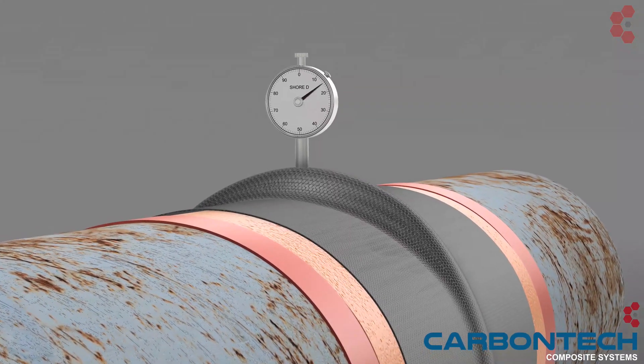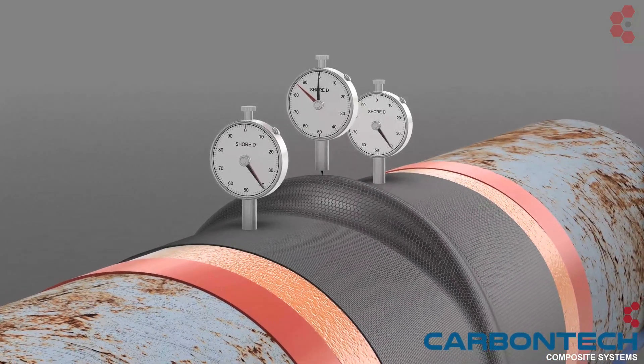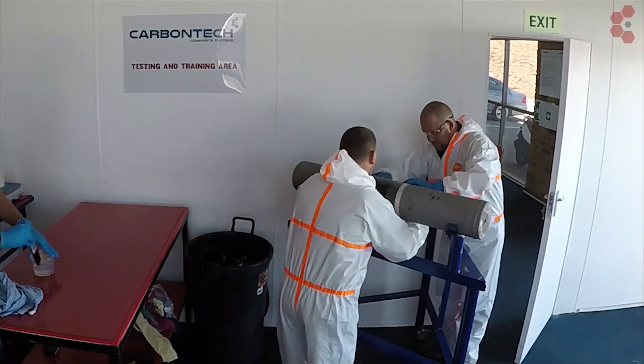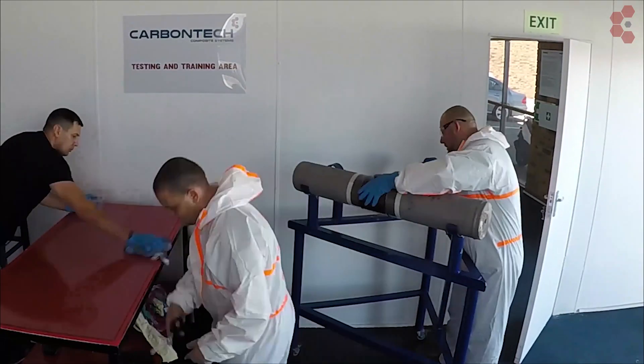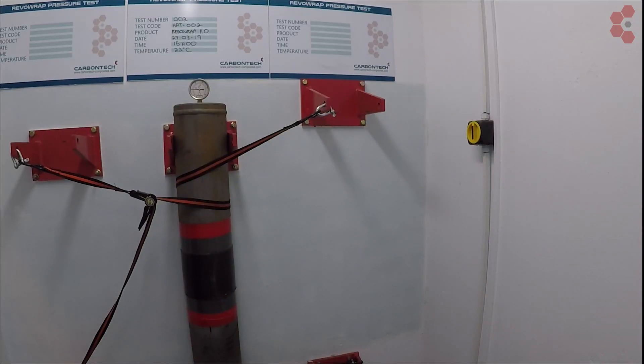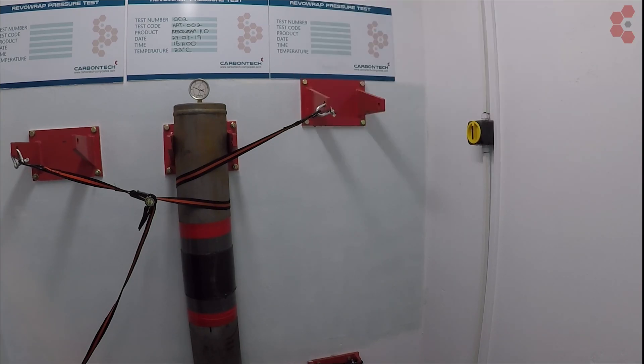Once cured, a SURE-D hardness test is conducted to ensure the resin system is fully cured. To illustrate the quality of our systems, we have conducted a pressure test of the pipe wrapped in this video. The pipe pressure was increased incrementally by 10 bar every 5 minutes up to the delamination of the wrap.